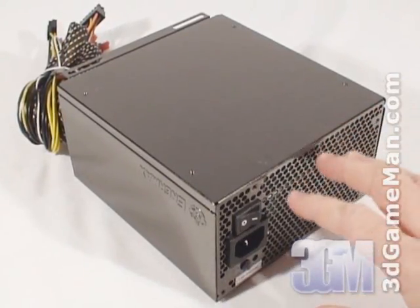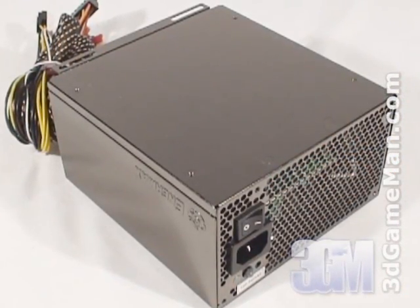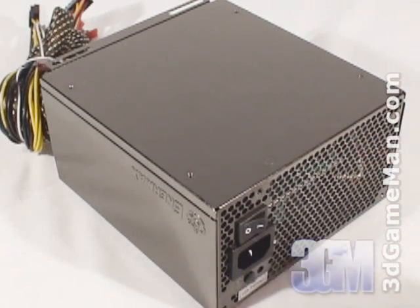In this particular case, the approximate maximum peak output of the 3.3/5 volt rail is 160 watts and the 12 volt rail is 672 watts, which is essentially how the wattage of this power supply is determined.